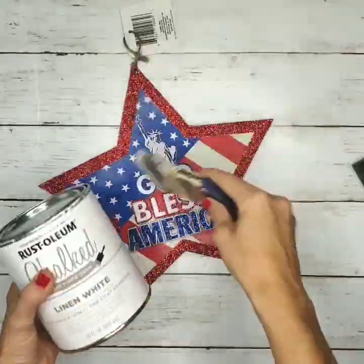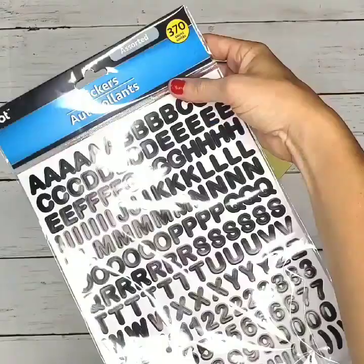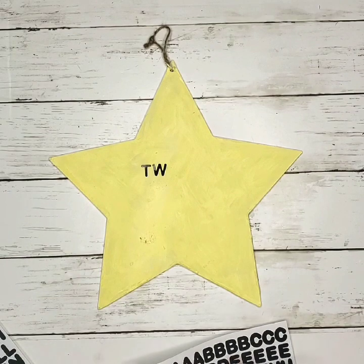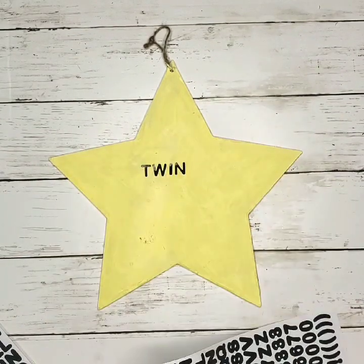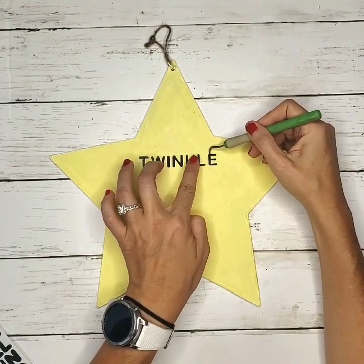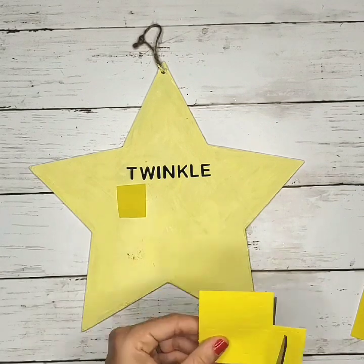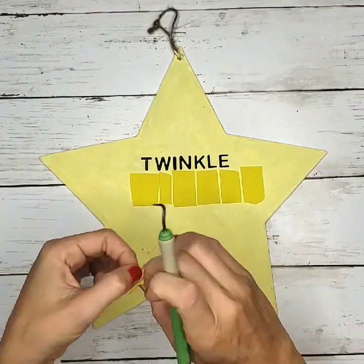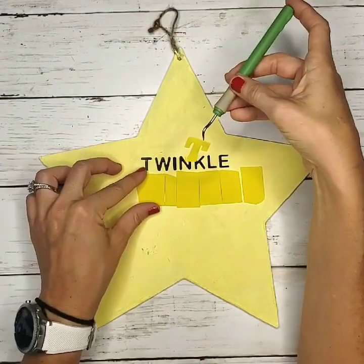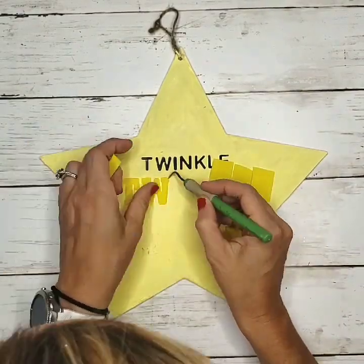For this next project, I used a patriotic star found at the Dollar Tree. I sanded down all the glitter and painted with linen chalk paint, then once dry, painted it with yellow acrylic paint. You'll also need some alphabet stickers and foam stickers. I arranged them without sticking them down all the way at first, to make sure they were straight and had enough room to fit the phrase 'twinkle twinkle little star.' For the foam letters, I cut them out individually before sticking them down because they're very sticky and hard to remove.